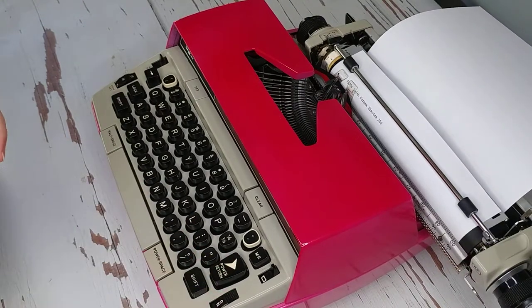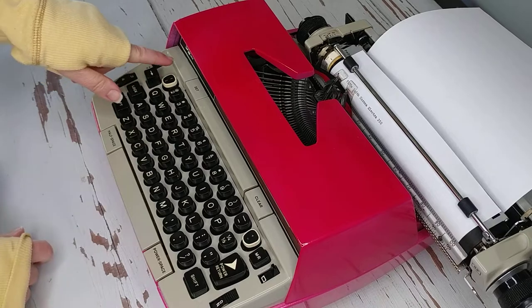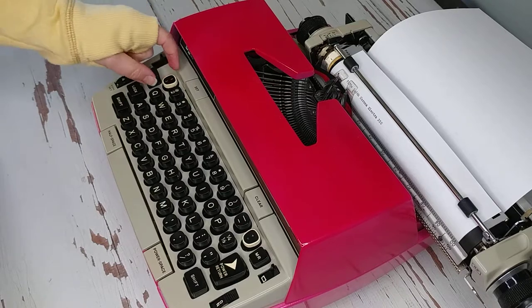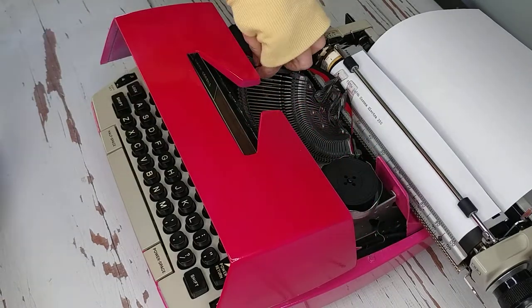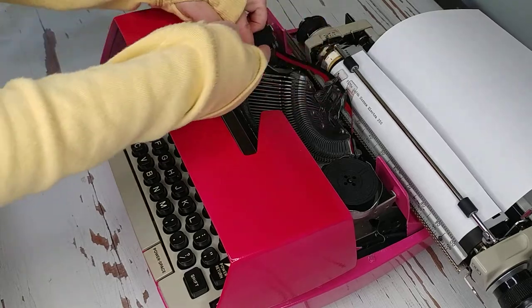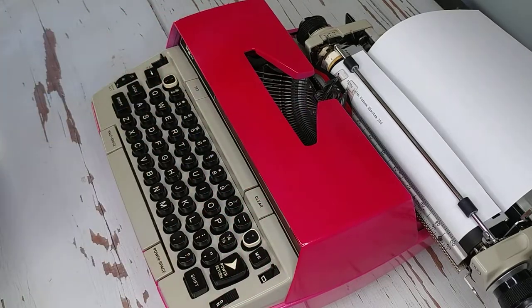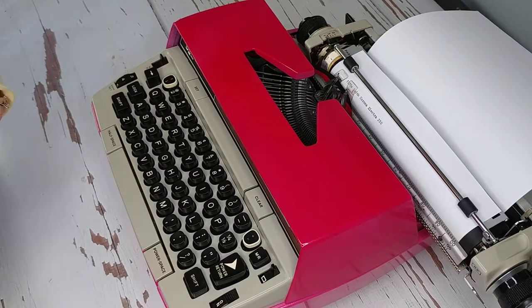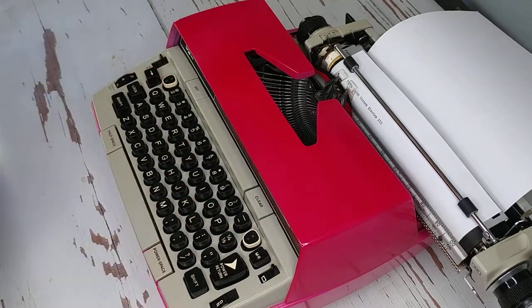Something I haven't mentioned in other videos but will here: sometimes you'll see a special-looking key on the number pad — usually the number one, or whichever key is on the end. When you see this special cap, it means that key is interchangeable. You can open it up, pull up the type bar, and the head pulls off so you can put a different symbol on it. Those are purchased separately — you'd look on eBay or similar to find interchangeable heads. Whenever you see a special key, that means that particular key can be changed out.